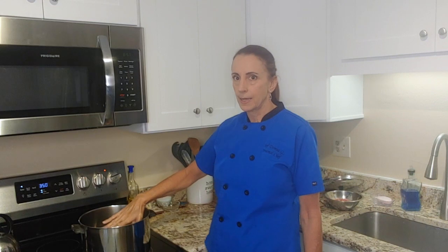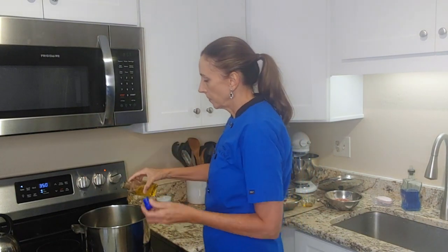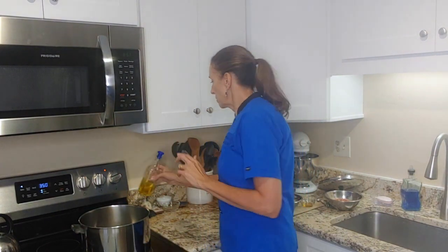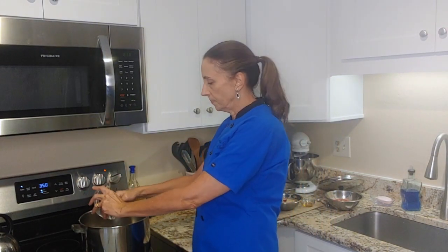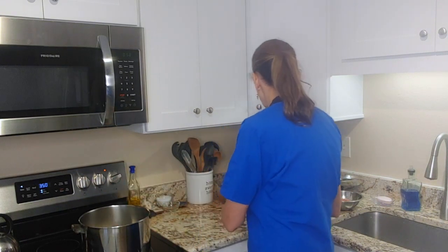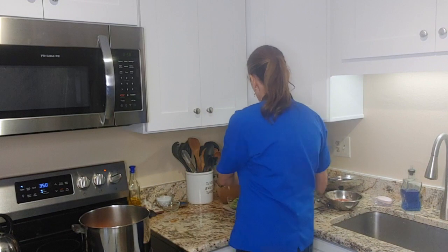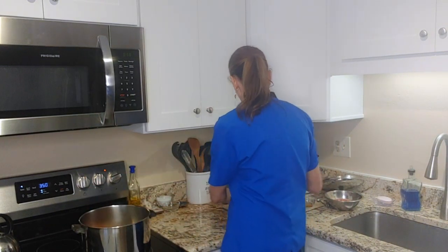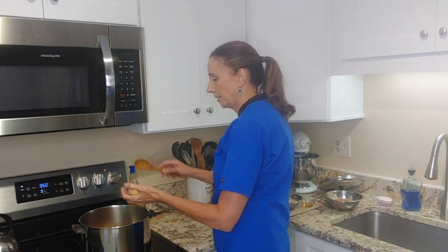My pan has come up to heat — it's nice and warm. So I'm going to go ahead and add some oil and we're going to sauté the vegetables. I'm going to start with the onion. The pan is nice and warm. Now I'm going to put in the carrots and the celery, and a little bit of garlic.